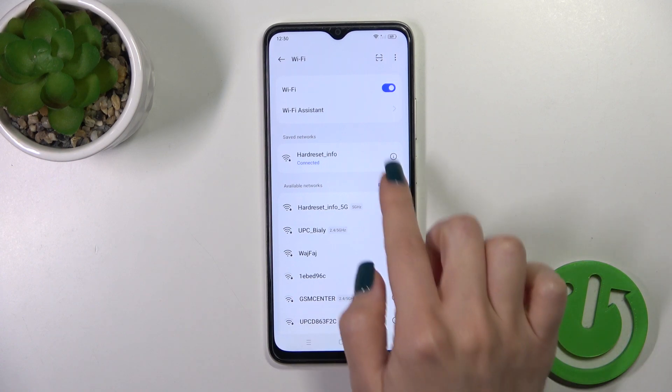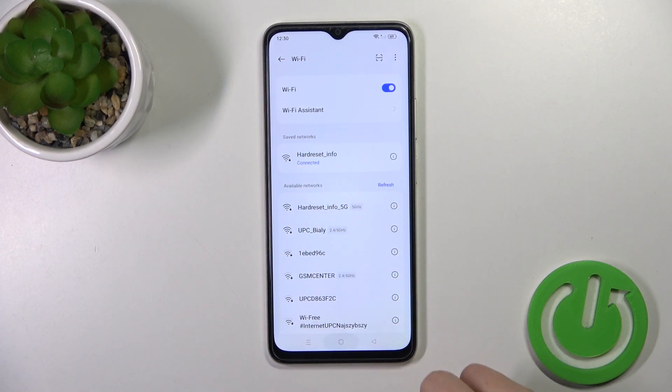And then tap on the right upper corner. Now we could see that our device successfully connected to this network.